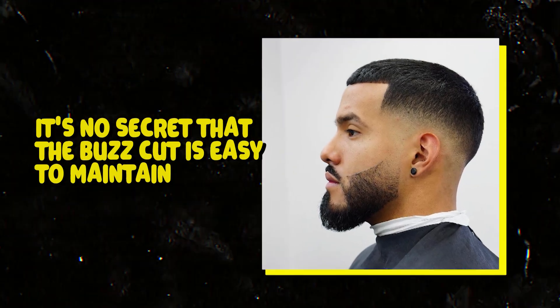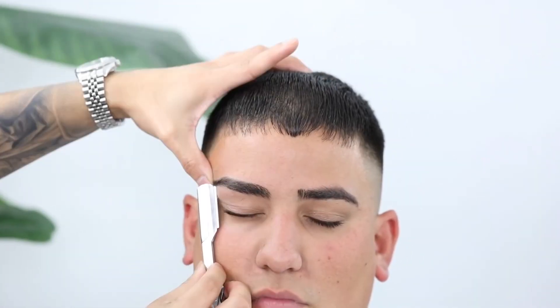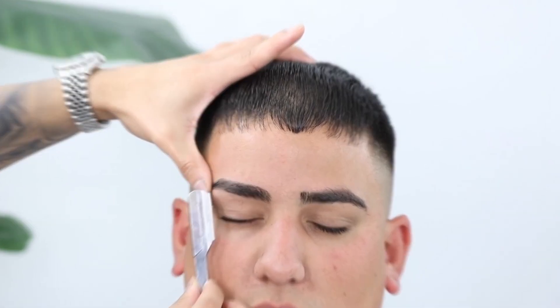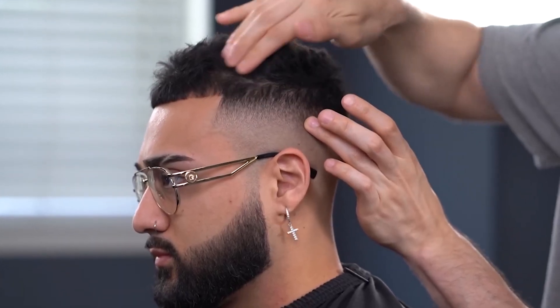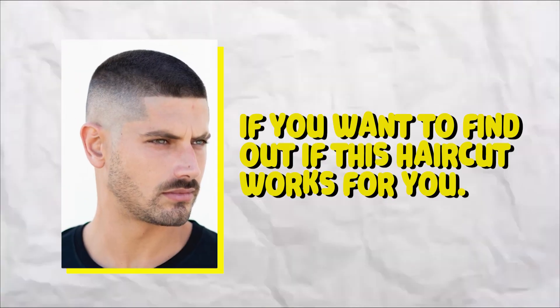It's no secret that the buzz cut is easy to maintain, but it's not for everyone and this is where many men go wrong. This haircut can completely transform you both in a good and bad way. Watch this video till the end if you want to find out if this haircut works for you.